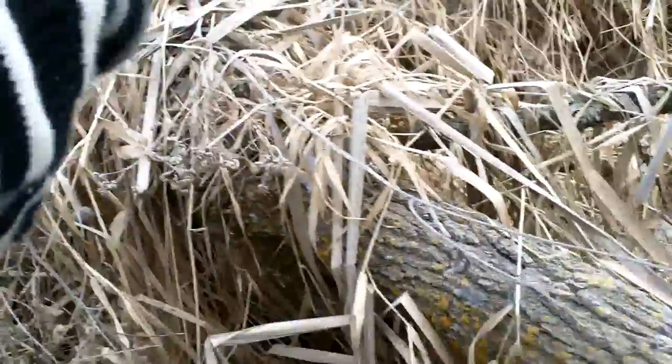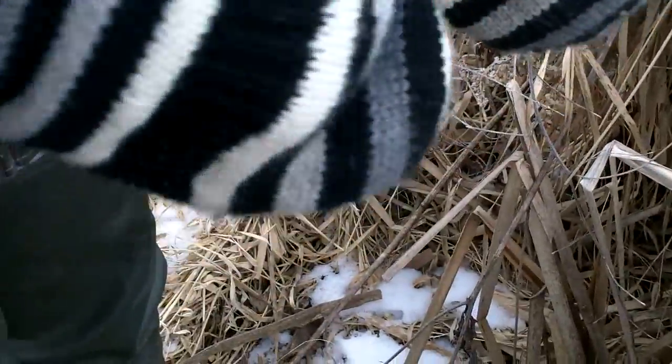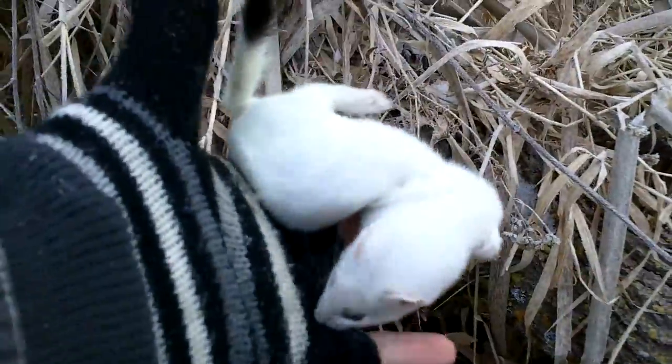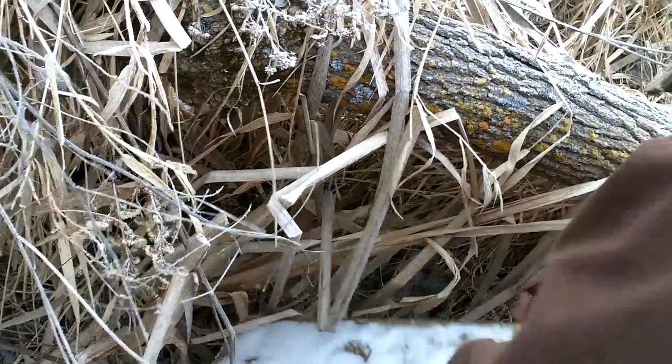Take him off, get the trap reset. We'll initiate you — see if you can set it without smashing your fingers. Here you go, you can hold the camera. Good deal, look at him! Weasel trapping is a riot — I like catching them little buggers.